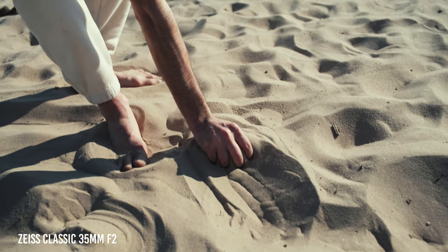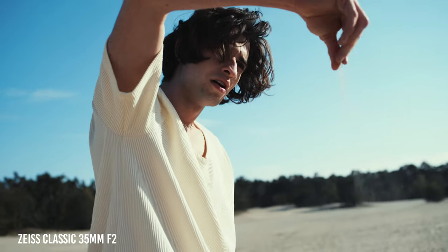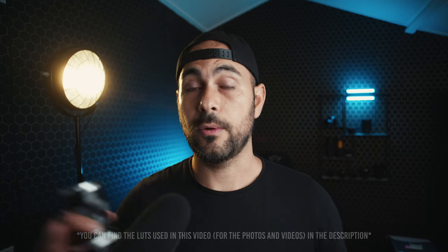Depending on how long you've been following my channel, you probably know that I started to build my set of Contax Zeiss lenses around one and a half years ago, but now I've started to replace those for the Zeiss Classic. The first reason I decided to swap is the aperture blades — the Zeiss Classic lenses all have nine aperture blades, so I get a consistent look through the whole set.